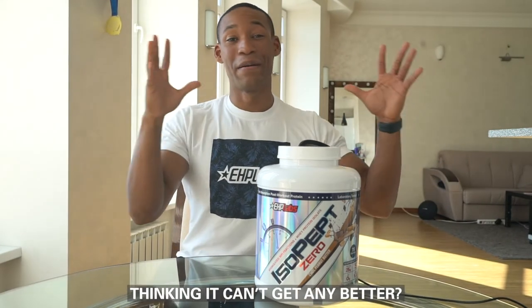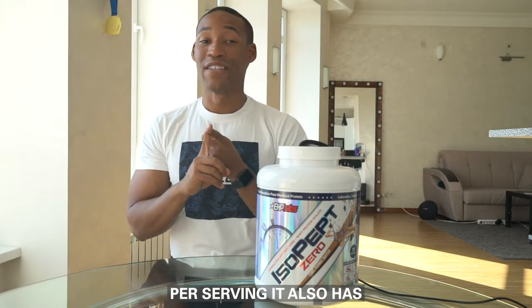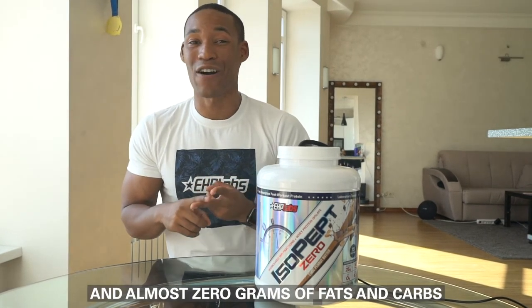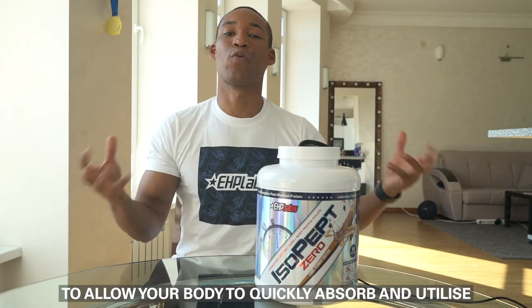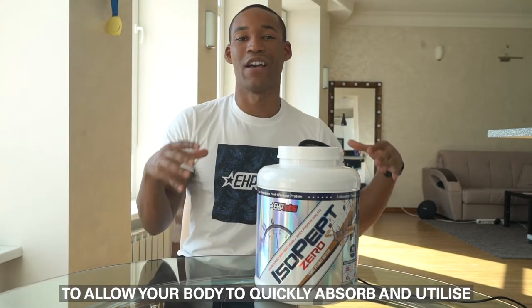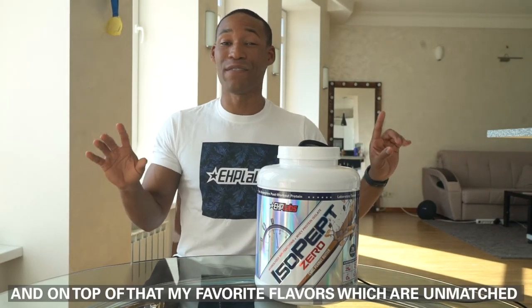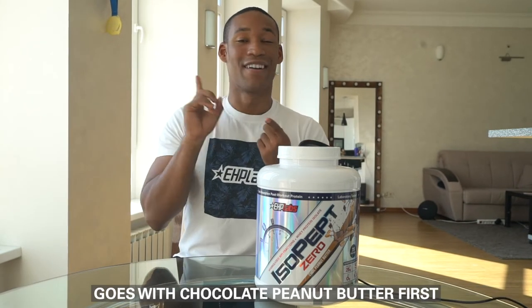And it can't get any better — per serving it also has zero grams of sugar and almost zero grams of fats and carbs, to allow your body to quickly absorb and utilize those peptide fractions to be able to repair and grow that lean muscle tissue.